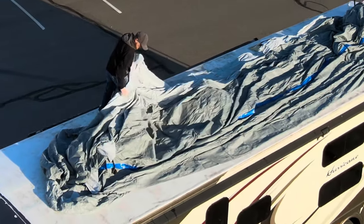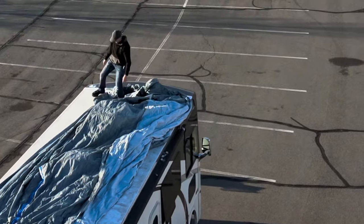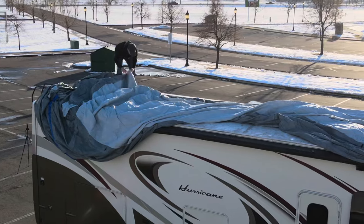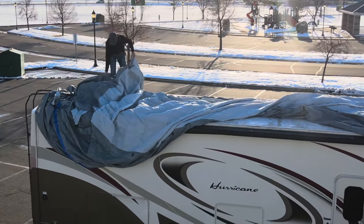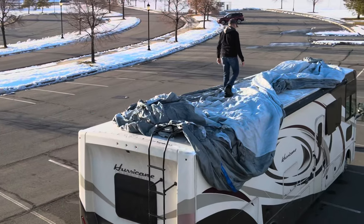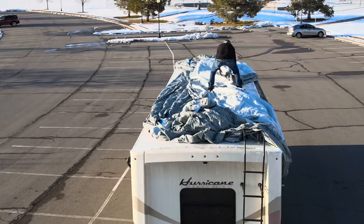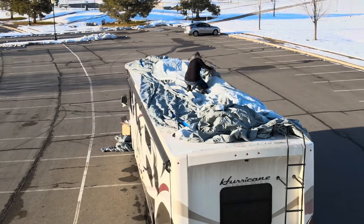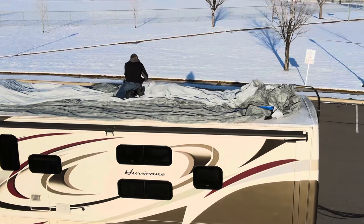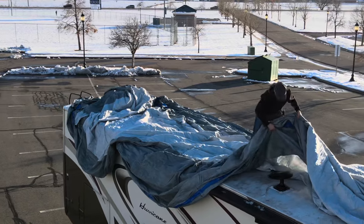As you're walking on the roof to spread the cover out, make sure you don't damage any roof components — AC vents, plumbing vents, antennas, solar panels. If you step on something or pull too hard, you could rip something off or damage it, and that could be very costly. So just take your time getting it spread out and stretched out the length of the RV. Once it's stretched out, you can start throwing it over the edges, draping it down the sides and covering the front and back.